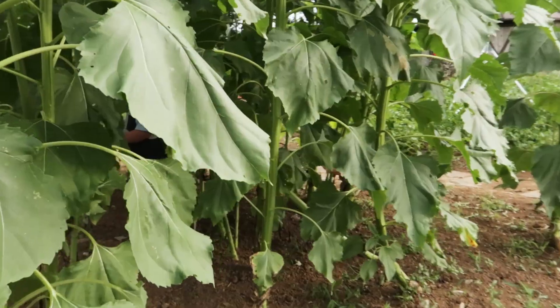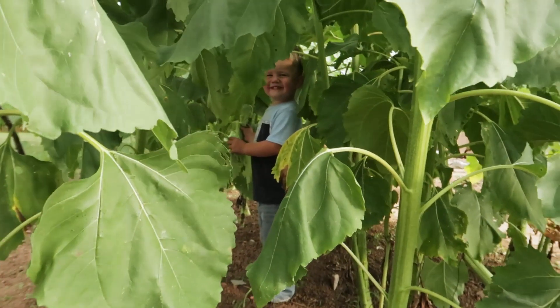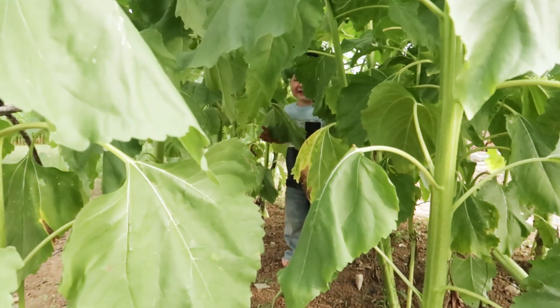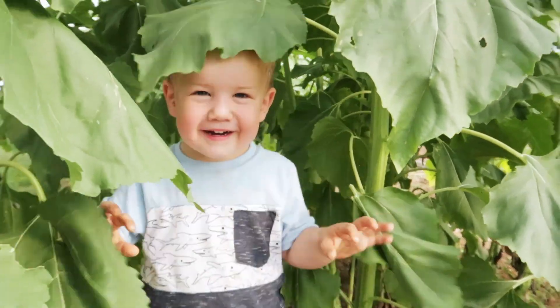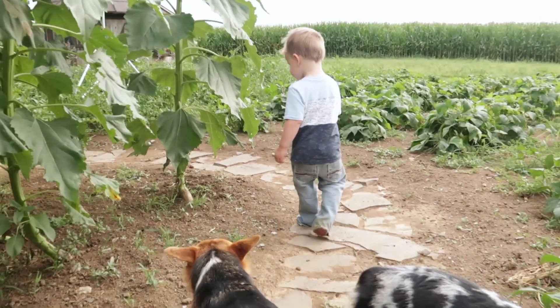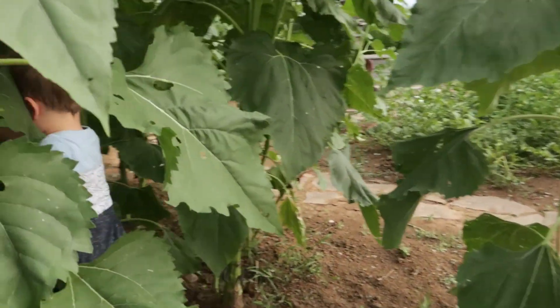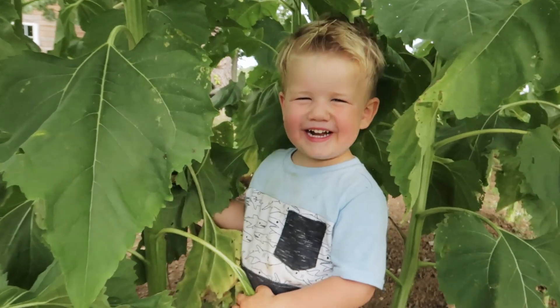Where's Xander? Oh there he is! What are you doing, Bubba? Tunnels! Tunnels! Is it pretty neat in here?